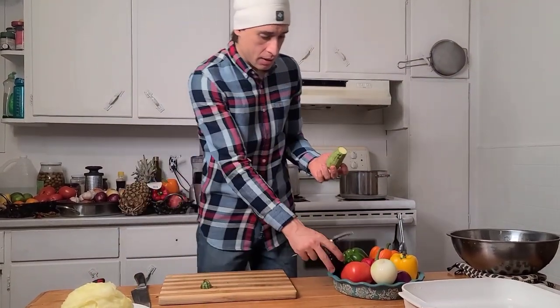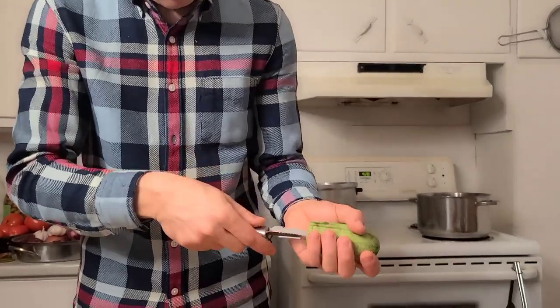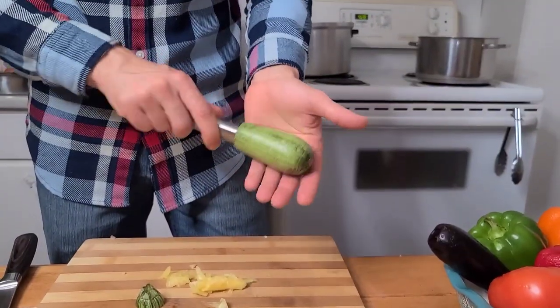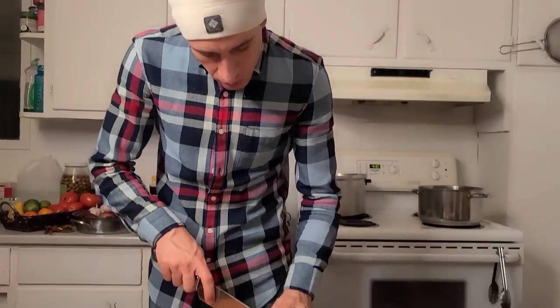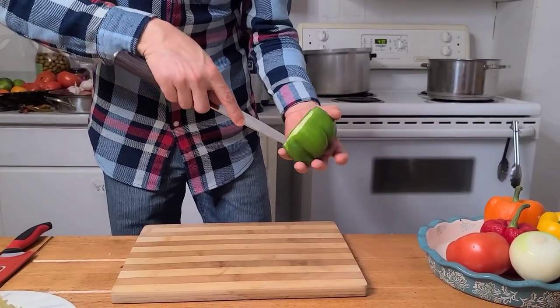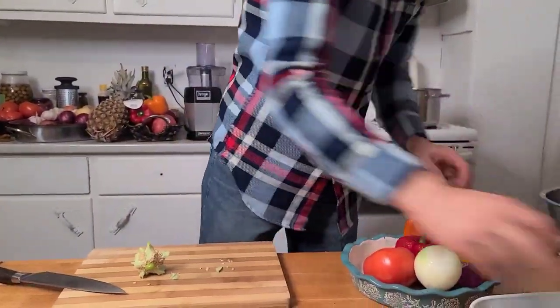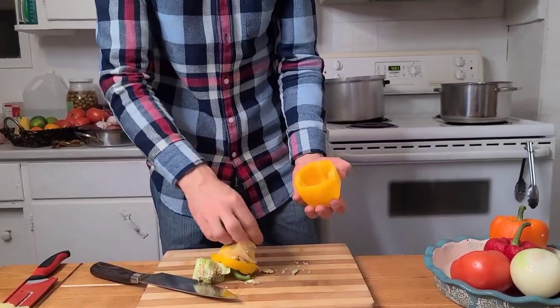The second thing: we're going to cut the top part of the zucchini and the eggplant. I already did this one. With this corer tool, we put it in the middle slowly and hollow it out. Anything you take from the vegetable, you can cut it and add it to the stuffing — don't throw it away. And the pepper, we will cut it in the middle slowly.